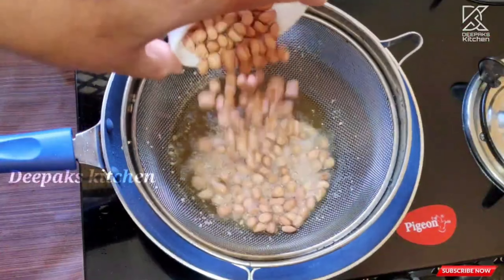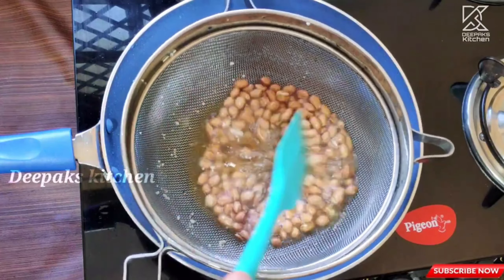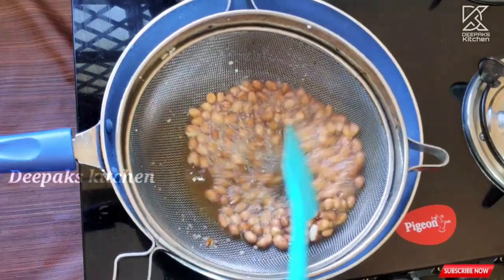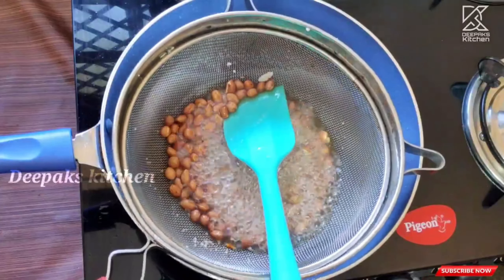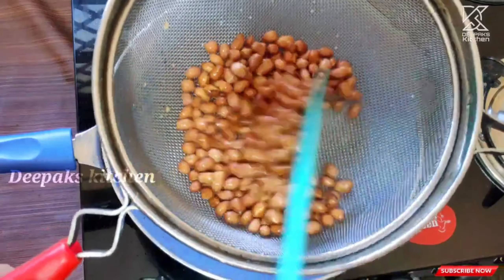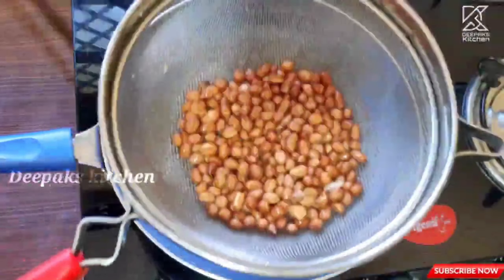You just need to fry the peanuts for about 30 seconds to one minute — that's more than enough. Make sure they are not burnt. Look, they're perfect. Let's strain them and take them out onto the same plate.